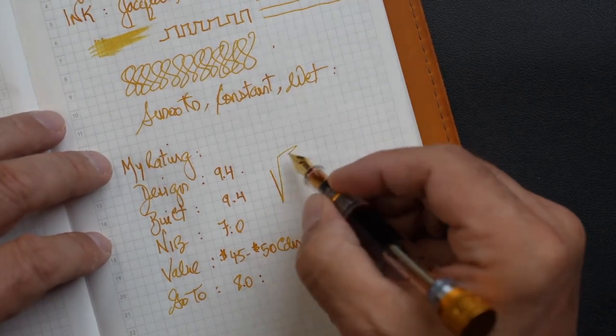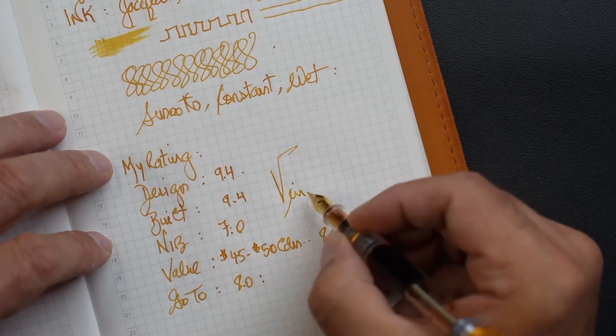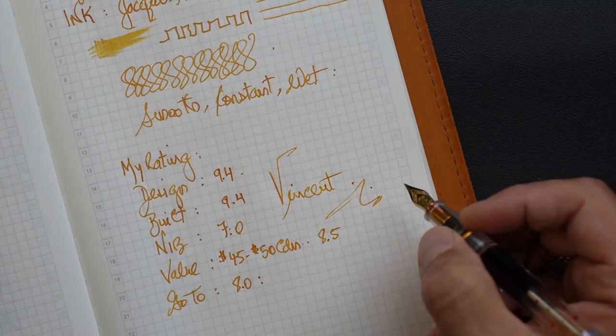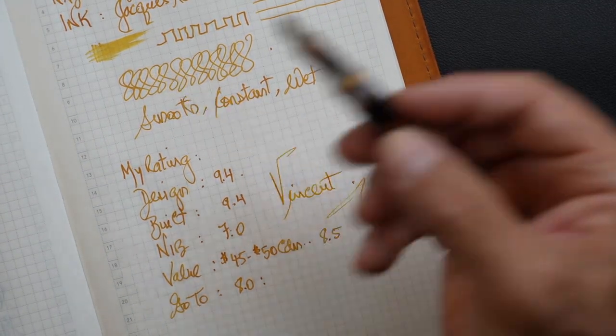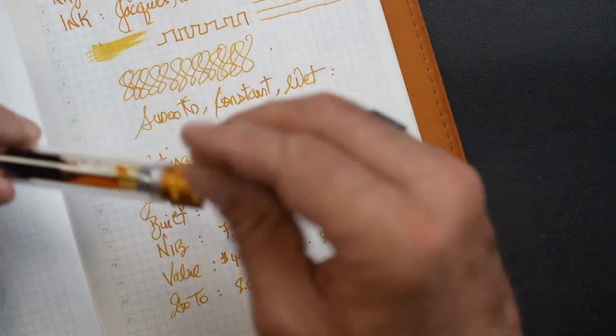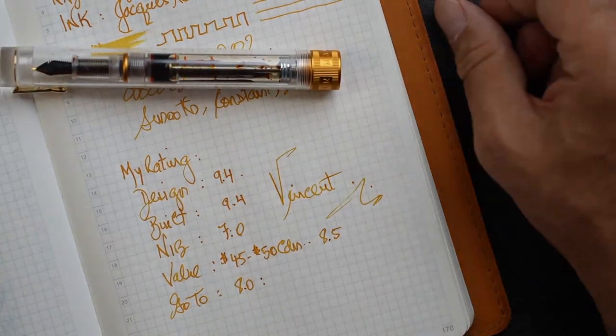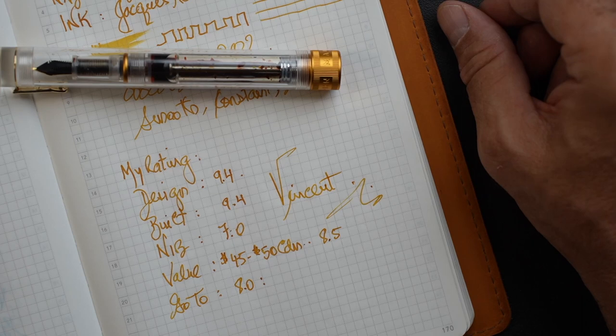So that's my review. I hope you enjoyed it. I still think that this pen is worth the purchase. Take a look at it — it's very nice. Enjoy it. All of this for me is fountain pen therapy. Enjoy it and keep well. Thank you.